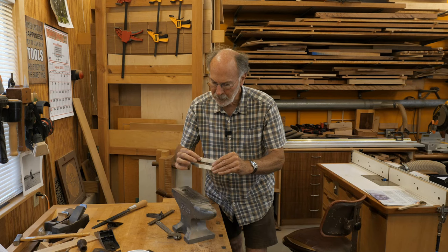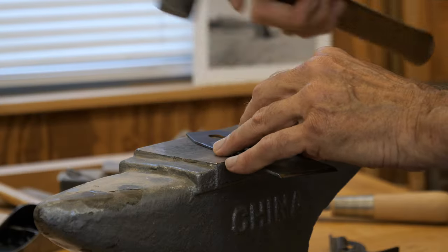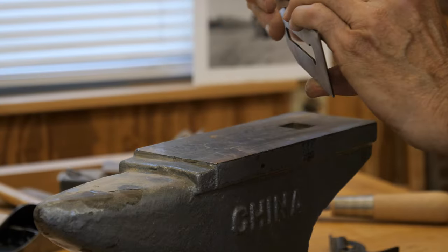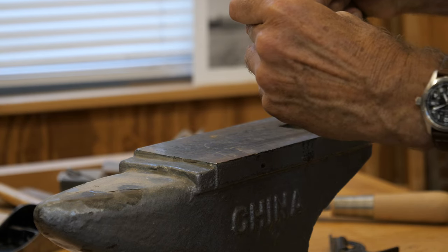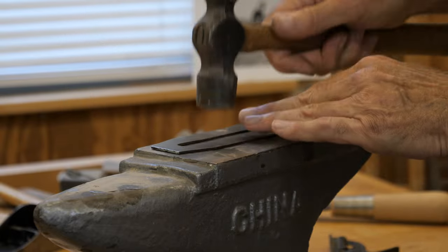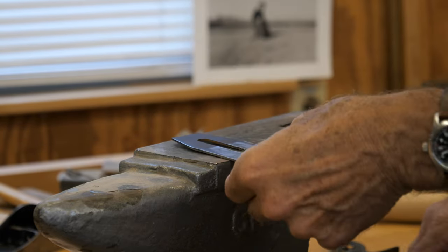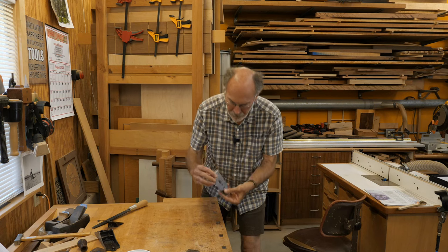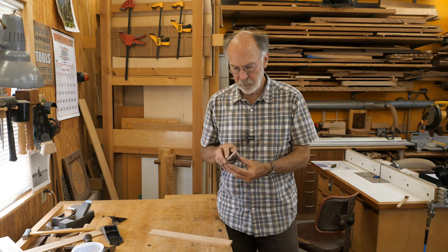Because some of these bends are so localized, it might be easier to use the anvil. Yeah, that definitely helped. So that's looking pretty good — that looks pretty straight.